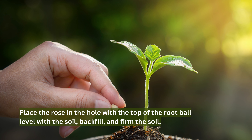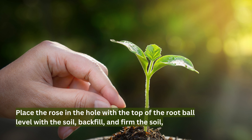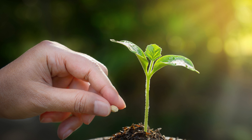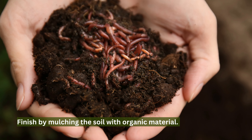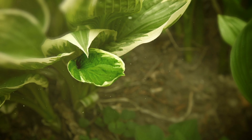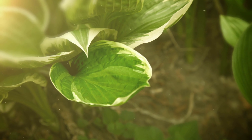Place the rose in the hole with the top of the root ball level with the soil. Backfill and firm the soil, then water deeply. Finish by mulching the soil with organic material. Follow any specific instructions for the rose to ensure optimal growth and health.